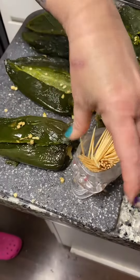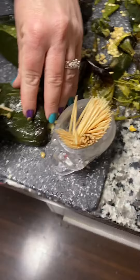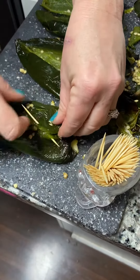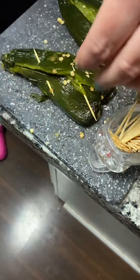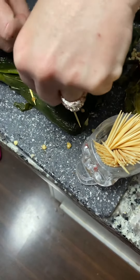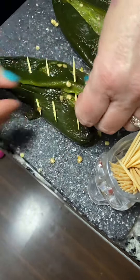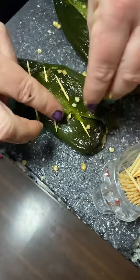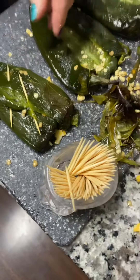I forgot to bring my toothpicks over here. After you close it up, you pick it just like you would a taquito or a flauta. I do three because I don't want the cheese to come out. I put a little less cheese inside because I don't want it just oozing out everywhere — I'll definitely make up for it when it's plated. Done!